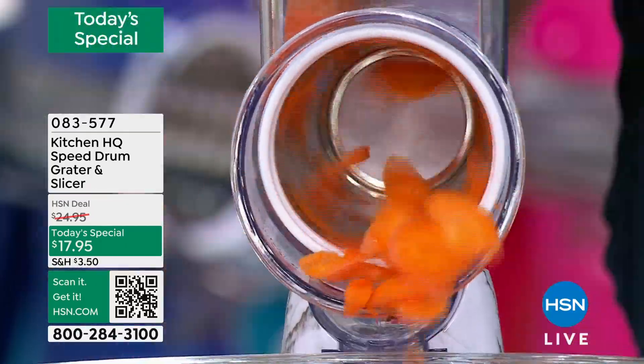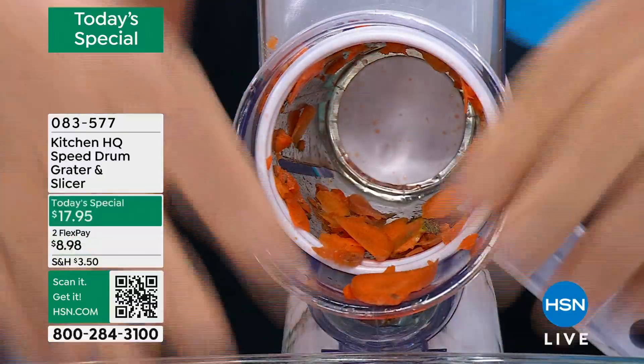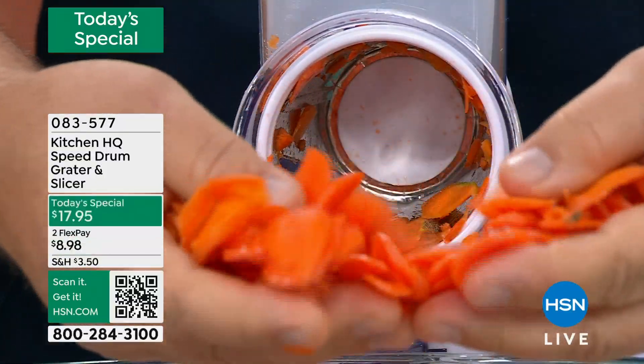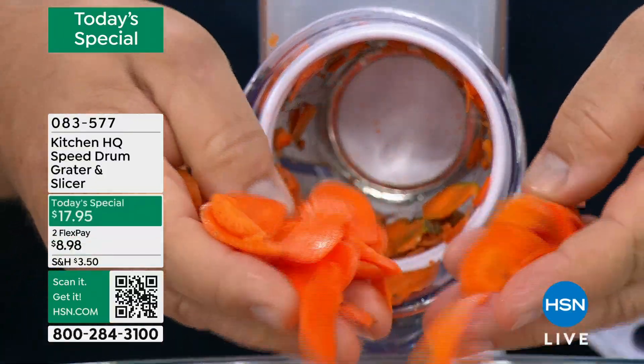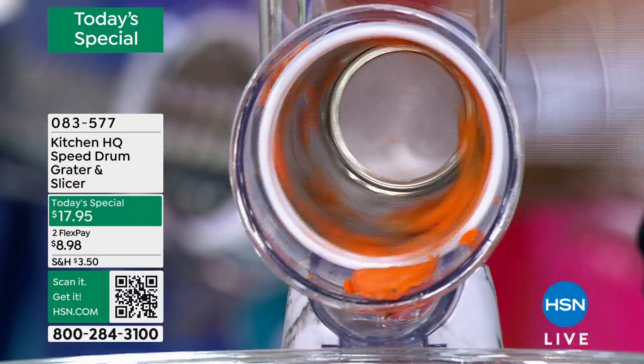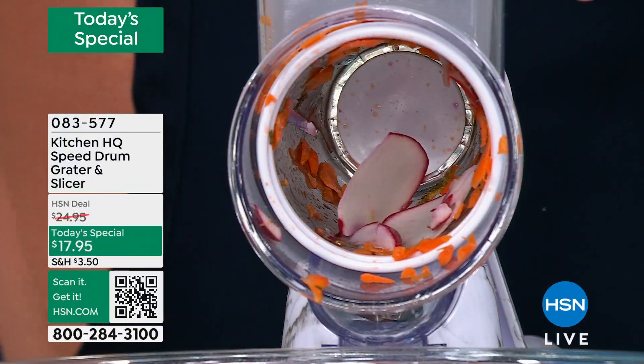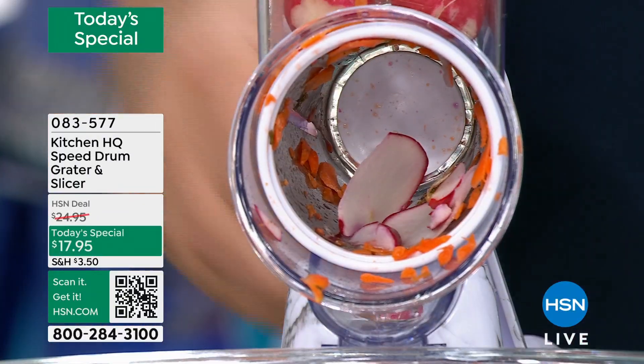We're going to get actual cheese that's not waxy and weird because we're going to do it. It's the perfect time. This is by design that we're doing the best price on our number one kitchen gadget. You're about to have people over — you're going to cook more. You're going to have Thanksgiving, you're going to have Christmas. And the worst part of it all is the food prep.